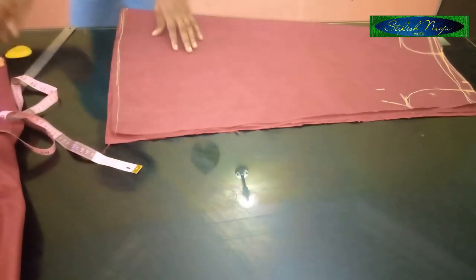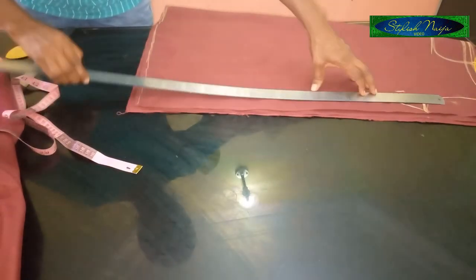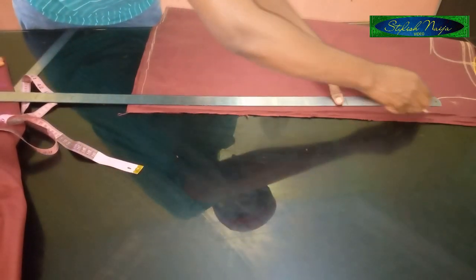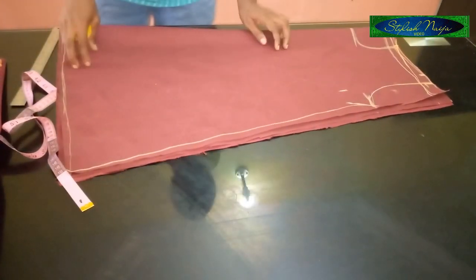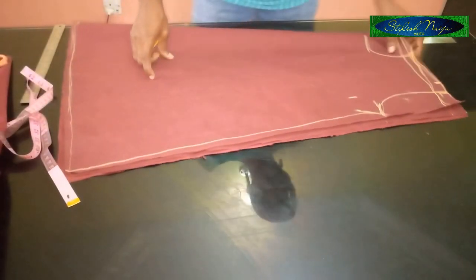It's a free dress from this point, so I'm going to slant it to the hem line at the bottom. I'm making an A-line dress, so I'll place my ruler this way and slant. You can see it's really simple and easy.